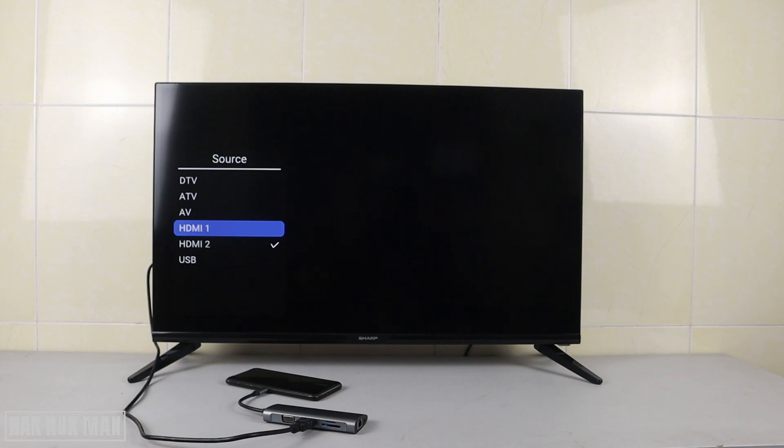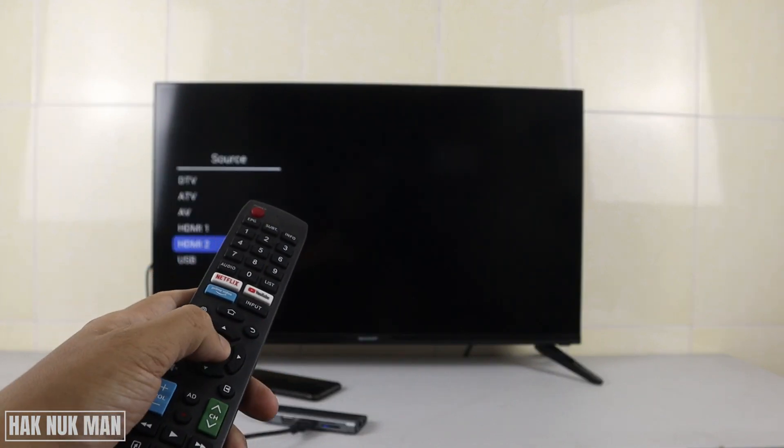All you need to do is press the input button on your remote control. After that, select the HDMI option — no matter which selection appears, just select HDMI and press OK.